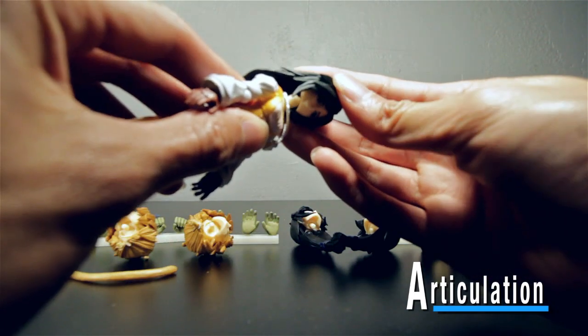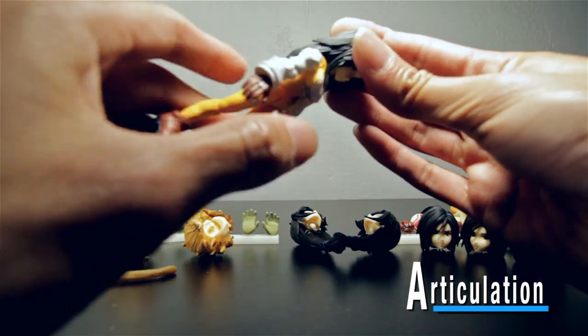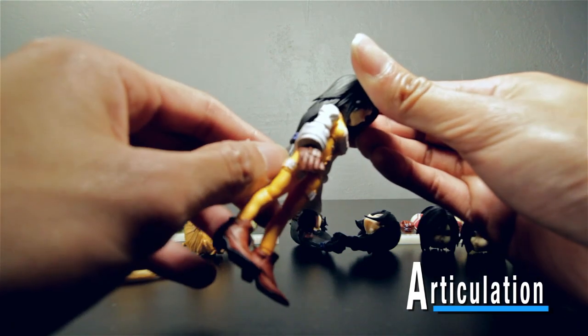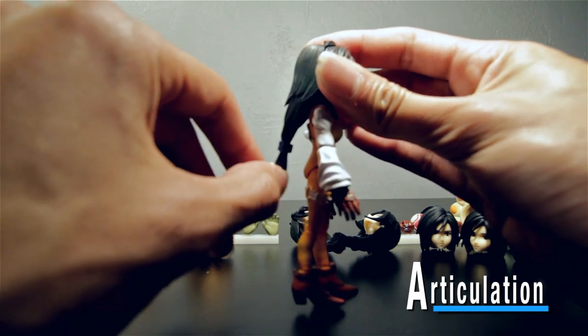Her ponytail came off right there — her ponytail has articulation too; it kind of bends down. So her hair is not always going to be fixed sticking out, it'll actually fall down.